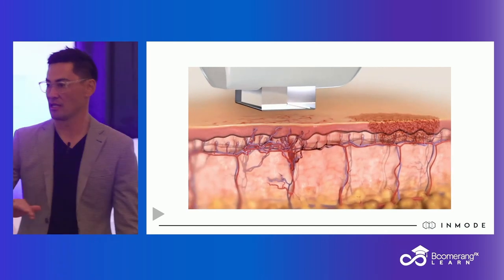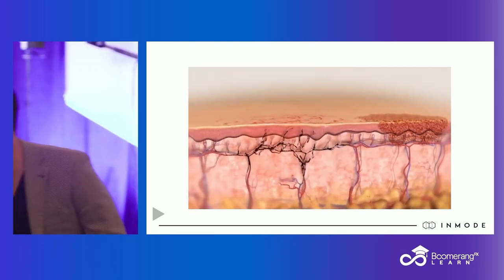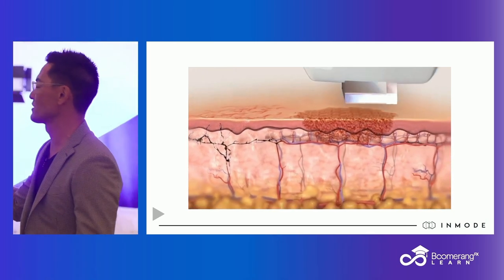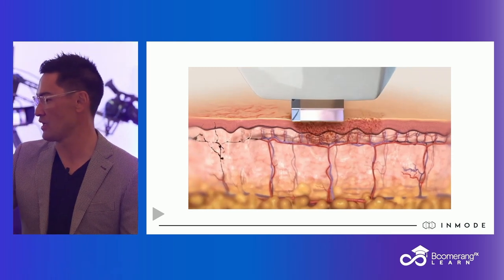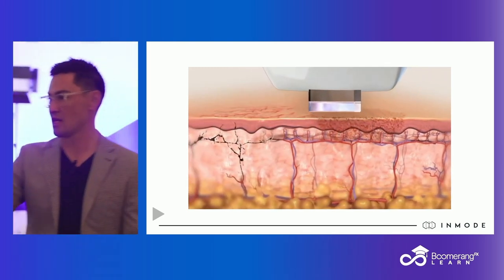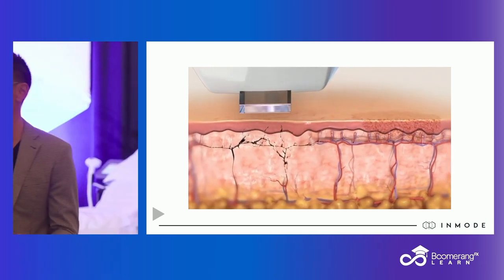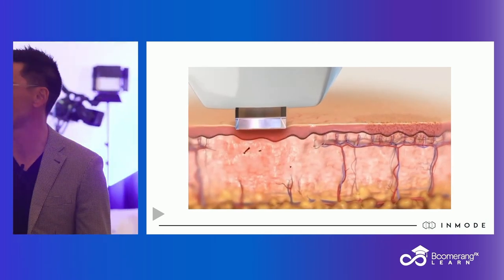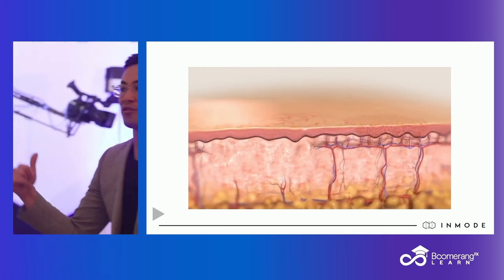Hydration is not really on my radar for these treatments — maybe it should be, maybe my team handles that. But in terms of hydration status for Forma, I'm treating very superficial elements. You can make a case that if they're appropriately hydrated, maybe they're a little bit more plump — that would be reasonable. But I don't think at the end of the day that affects your treatment for the positive or the negative.